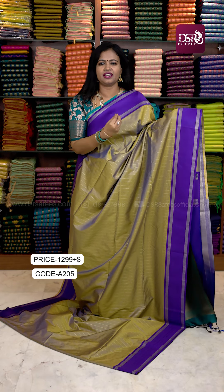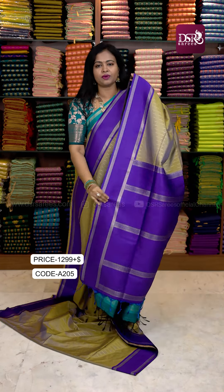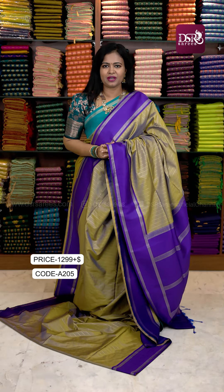Golden Mehendi Green layer — the gold one is shiny. It is a very unique color with the brinjal violet color. There is one piece of this color available. Pallu and blouse at just 1299.